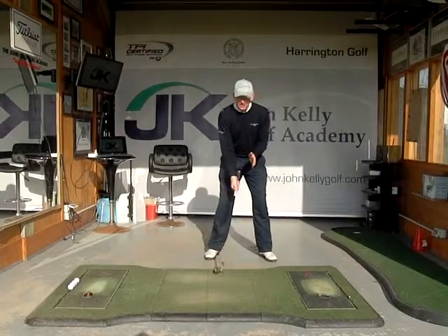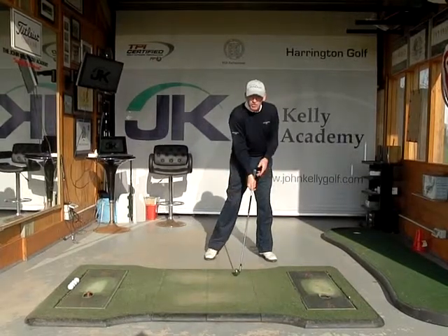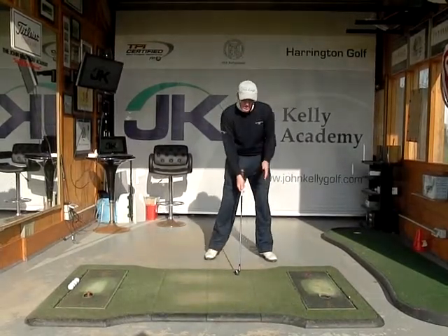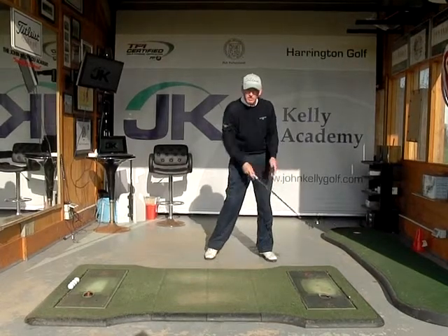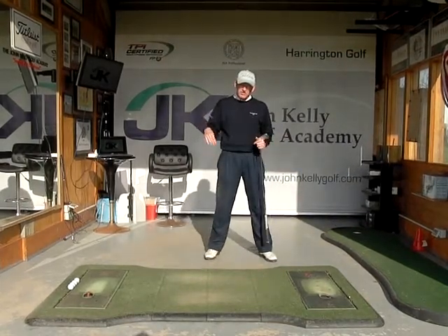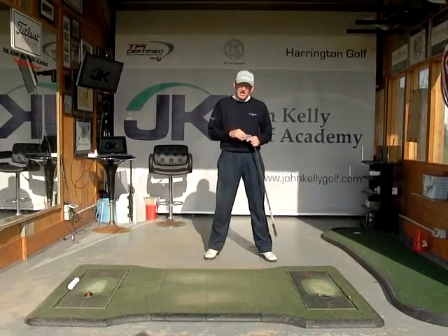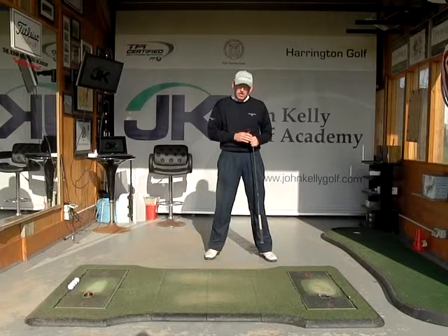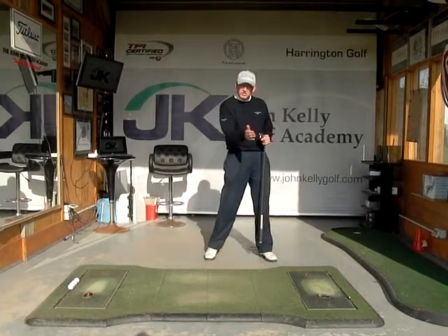Every shot you hit in golf, the club approaches the ball on a downward angle for the irons, and then the woods — the driver especially — will be hit slightly on an upswing. The perfect angle for an iron is probably somewhere between 4 and 6 degrees on a downward angle of attack, and the perfect angle for a driver would probably be hit maybe 1 or 2 degrees on the upswing.